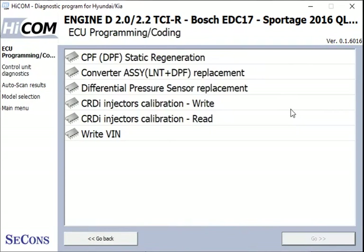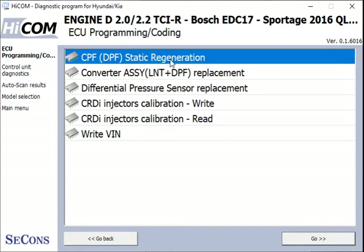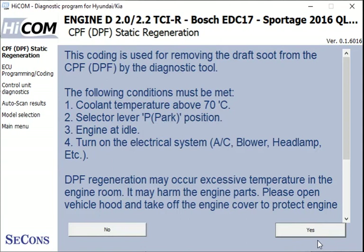If we go into coding, we can see we've got DPF regeneration and also injector calibration — reading and writing. The DPF regeneration is what I'm most interested in because that's something I'm going to need later on, so let's go and have a look at that.